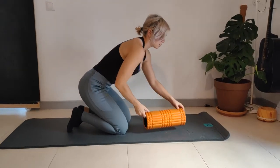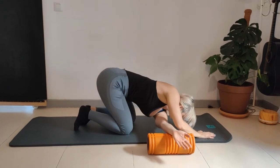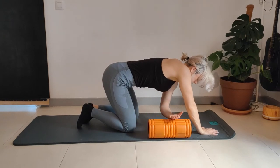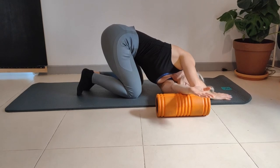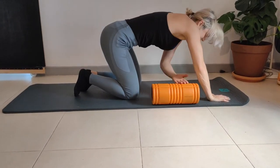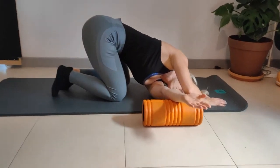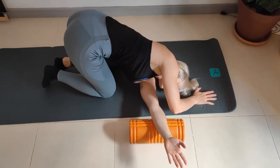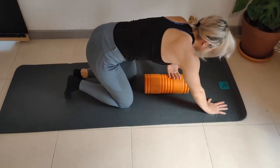From here we're going to do a side rotation. Put the foam roller to the side, hand over, and roll this way — bringing the head down. As I take the foam roller across, I bring the head in the same direction. We're adding a nice rotation, stretching the lats and the back of the shoulder. Take it as far over as you can, putting the head on the floor. Repeat on the other side — arms extended, coming down with the head.